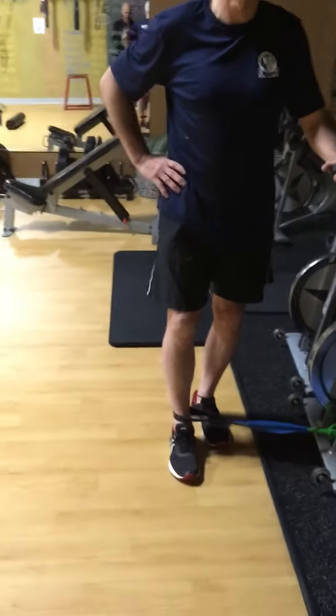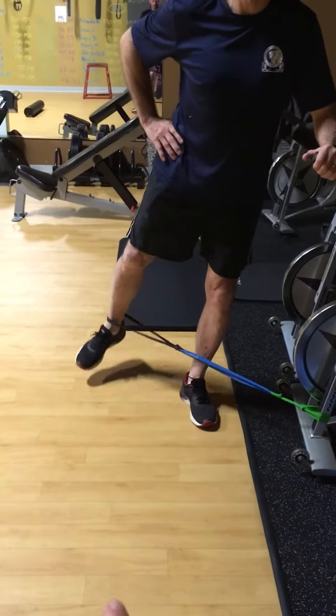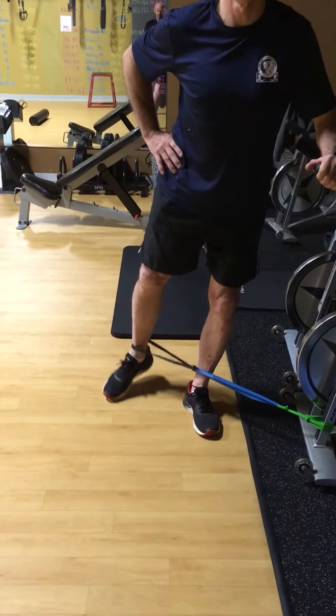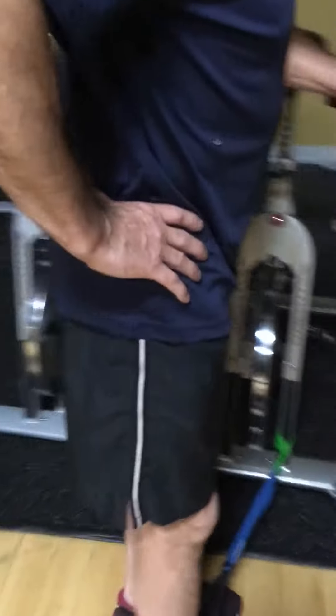Okay, so gluteus medius activation. We're going to do hip abduction. Draw your belly button in, take the leg out laterally and slightly back. Then you're going to feel that contraction right up in there.